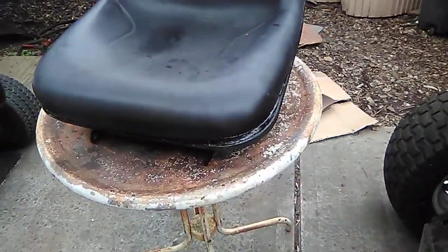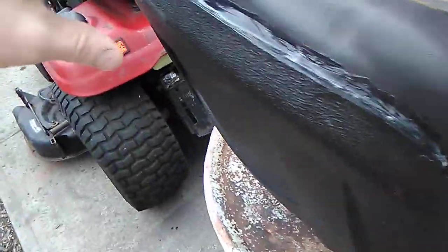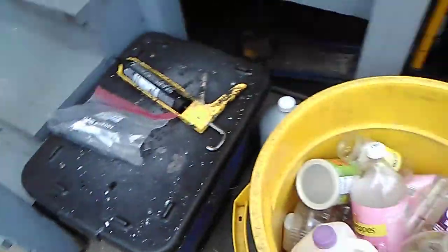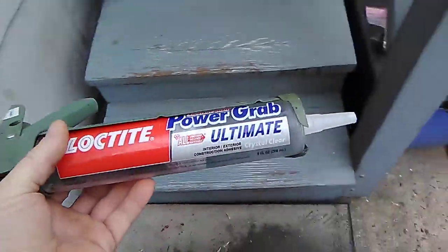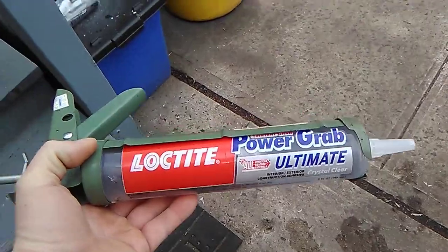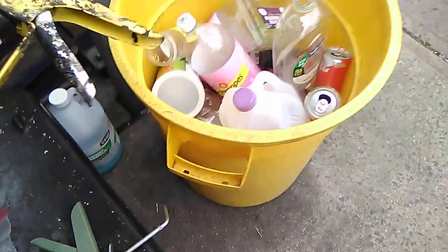Just a quick one on the seat repair. Here's that seat — remember it was splitting away from the plastic. I got it glued back together and now I gotta put my finishing touches on it. I used glue in a caulk tube. Last time I used Gorilla Glue, but they didn't have that this time. They had Loctite, which worked just as good.